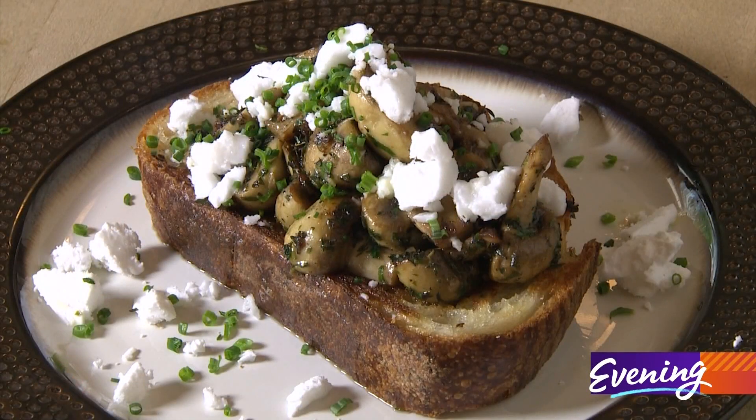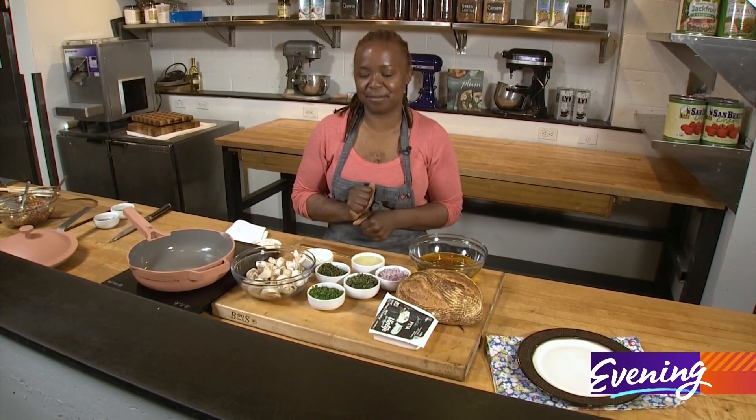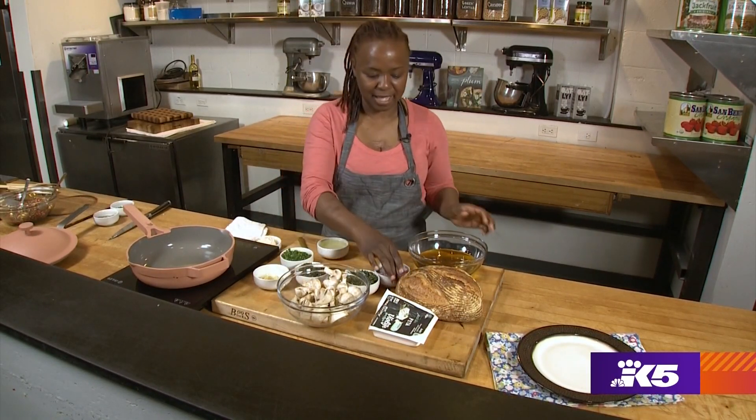Hey folks, today we are going to make a Texas style toast with some sauteed mushrooms. I'm going to put a delicious herb oil on the mushrooms, so we're going to make the herb oil first. This is super simple to make and will last in your refrigerator for weeks.